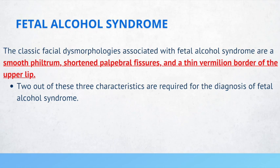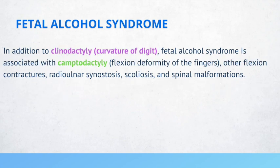Other dysmorphologies in fetal alcohol syndrome include clinodactyly, which is a curvature of a digit, and camptodactyly, which is a flexion deformity of the fingers. Other flexion contractures, radial-ulnar synostosis, scoliosis, and spinal malformations may also be seen.